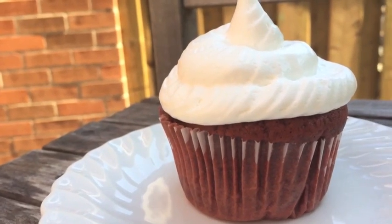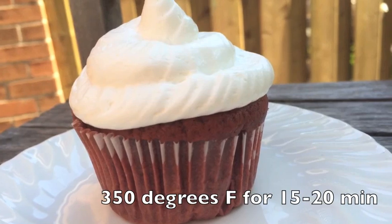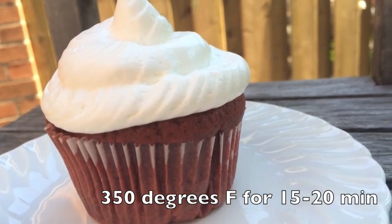Once you're done mixing, you're going to want to place the batter in muffin tins and bake at 350 degrees Fahrenheit for 15 to 20 minutes.